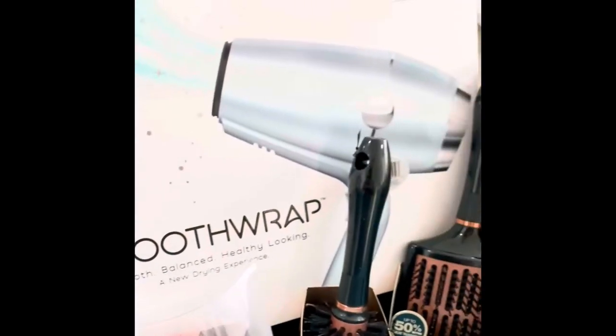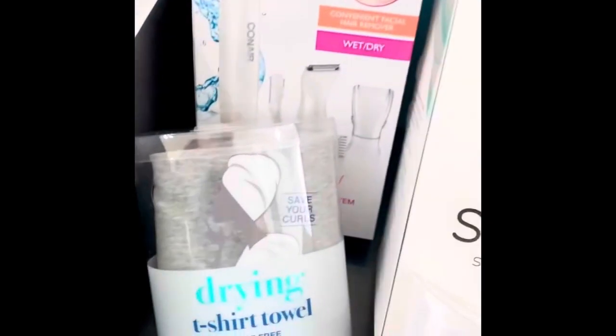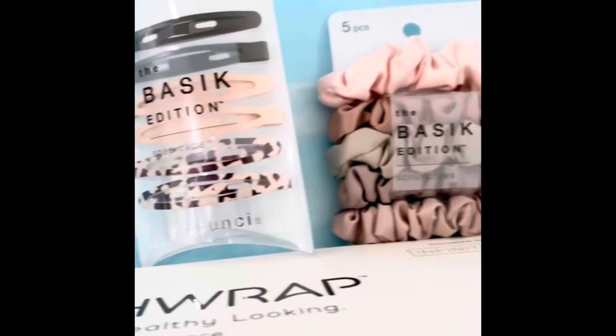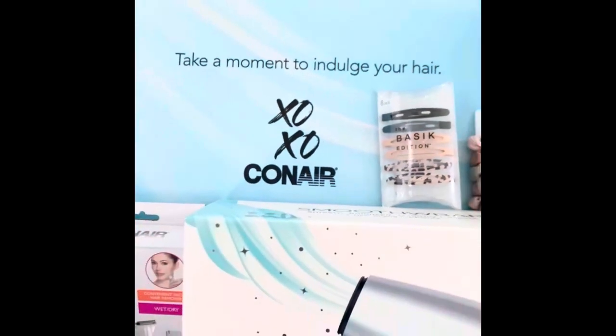I got some brushes, head wraps, clips, scrunchies, a facial hair remover, a towel dryer — so many cute and great things. Thank you Conair for this really awesome chat pack and Ripple Street — I was so excited to open this! Alright, I'm about ready to start the blow dry, but I did want to show the blow dryer first.